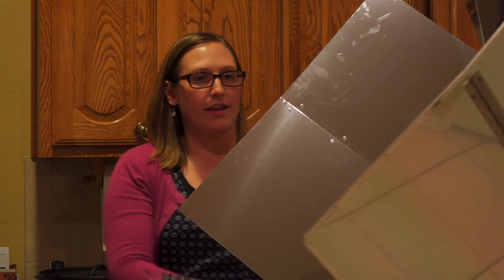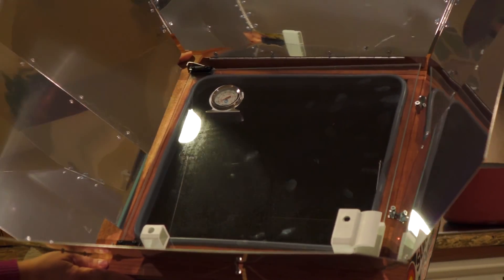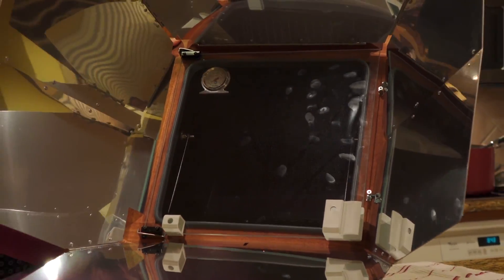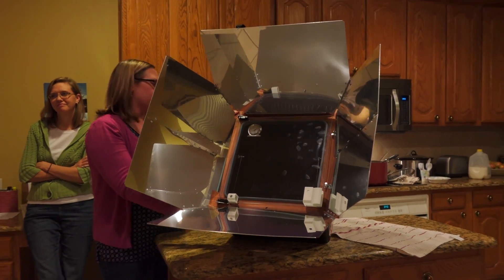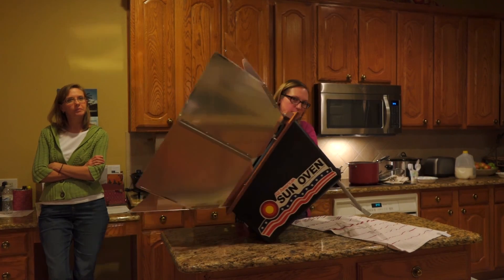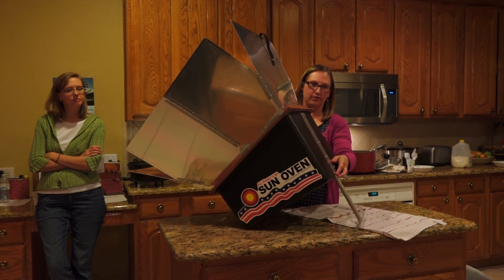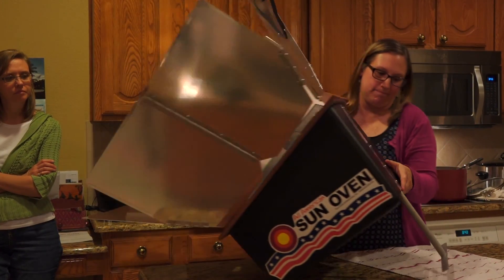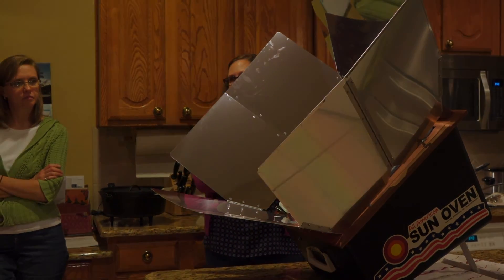Do you want to turn it forward so we can get a good view of it on the camera? You can see the little thing in the back that goes up and down. Does anybody have any other questions? Thank you.